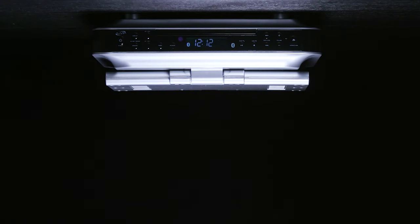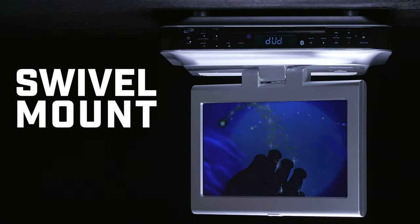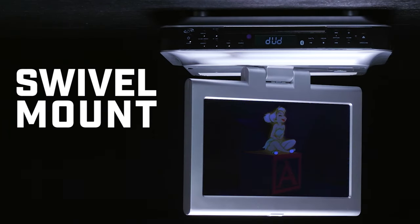Their IKTD1016S is designed to fit perfectly under standard 12-inch upper kitchen cabinets. When closed, they are very inconspicuous and hardly take up any space. They feature a 10-inch flip-down HD display with a resolution of 1024x600 pixels. The swivel screen moves left and right for optimal viewing angles.